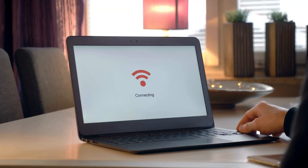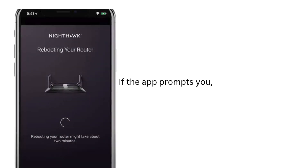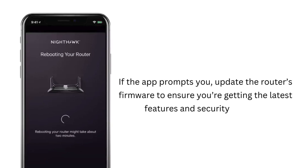Once the setup is complete, use your phone or laptop to connect to the new Wi-Fi network and confirm that everything's working. If the app prompts you, update the router's firmware to ensure you're getting the latest features and security updates.